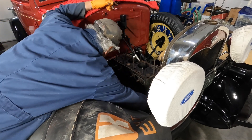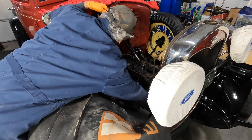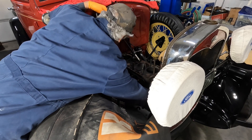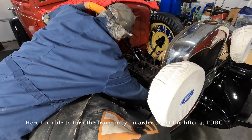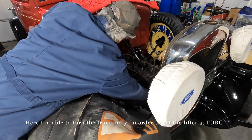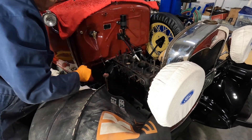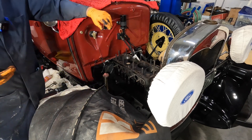So now we crank the engine and the exhaust valve just opened. Now it closed and the intake is opening. Okay, so that should have that one all the way down.